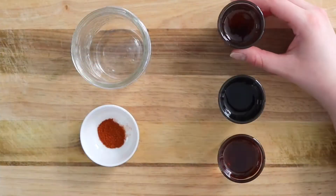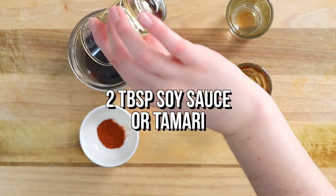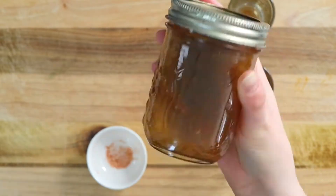While it's pressing, let's make the marinade. Simply add 2 tablespoons each of soy sauce or tamari, maple syrup, sesame oil, and a dash of cayenne pepper to a jar. Seal and give it a good shake. Done!